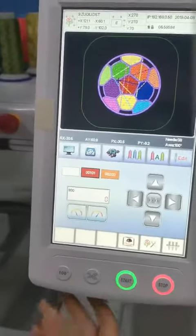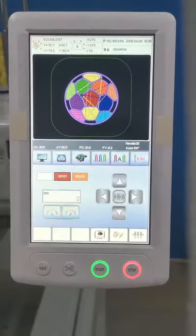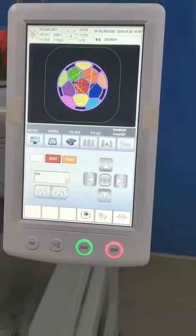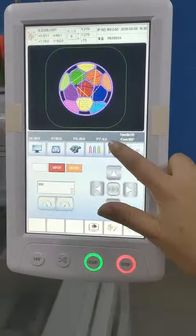Then it will show the number eight. Then press one hand rod. After adding oil, first track whether it's on one hand rod, and the second is to track the needle.